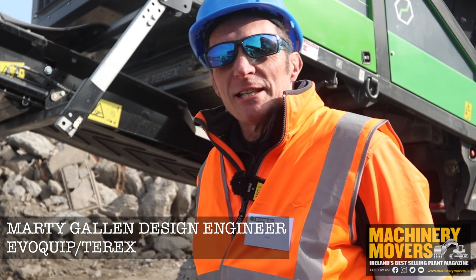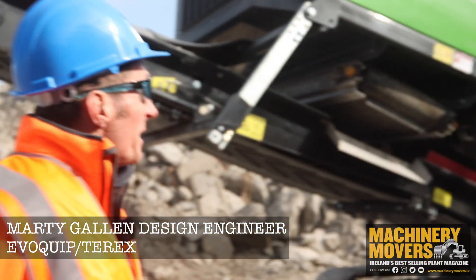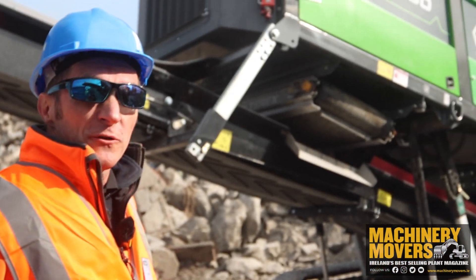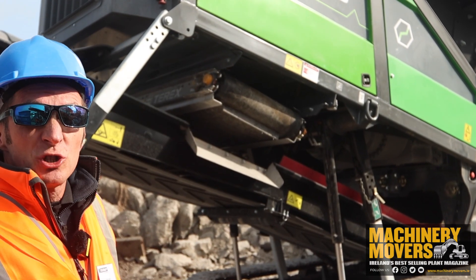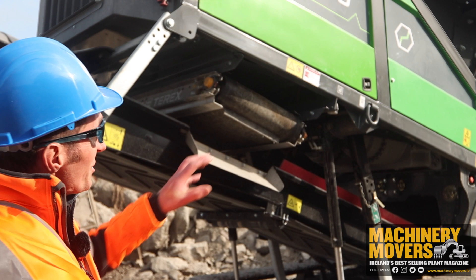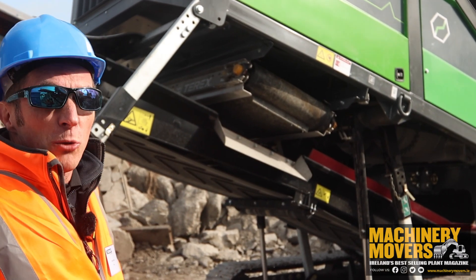I'm going to introduce you to the latest edition from Terex. This machine here is the Terex Evilquip Cayman 150. It basically is a two-shaft slow-speed shredder designed for multipurpose use.